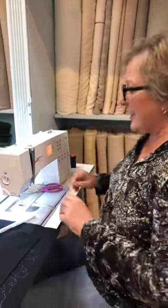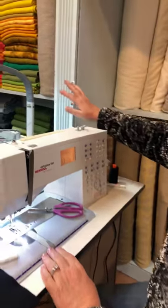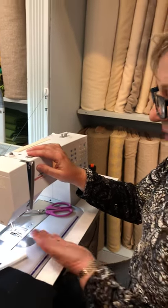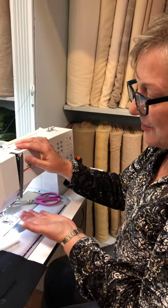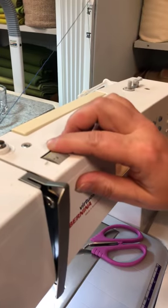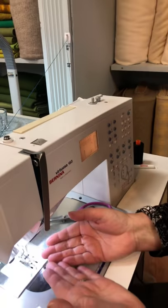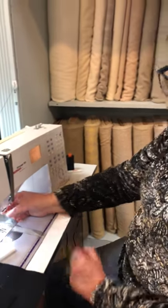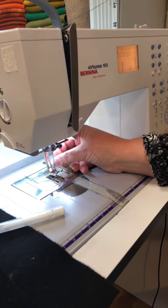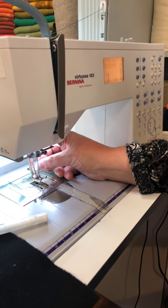Today we're going to talk about sewing with Valdani size 12 Pro Cotton on your sewing machine. We've got our sewing machine set up with the Pro Cotton running through. We have changed the setting for the bobbin thread so that it comes up just a little bit — instead of the normal setting of about four, we're going to change it up to five. We've got the machine threaded normally, and we've got a very large size 16 needle in the machine.